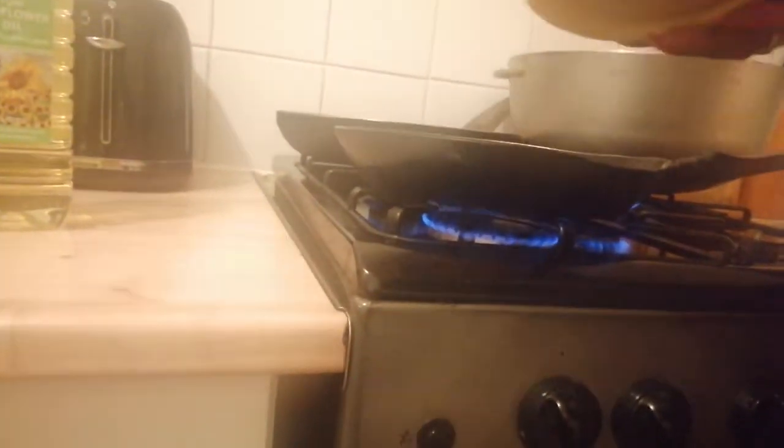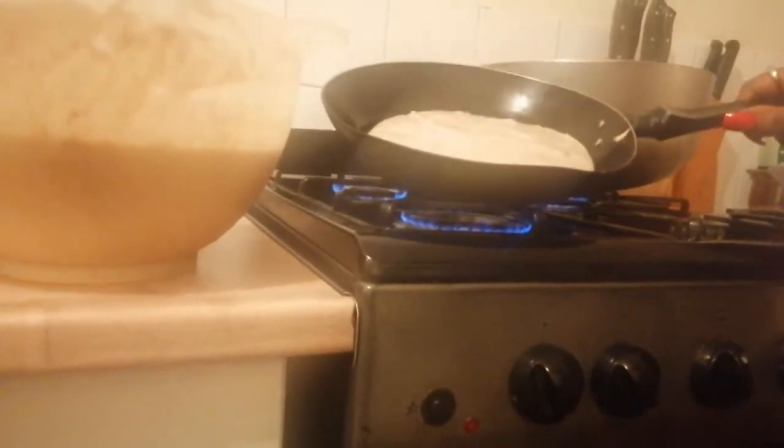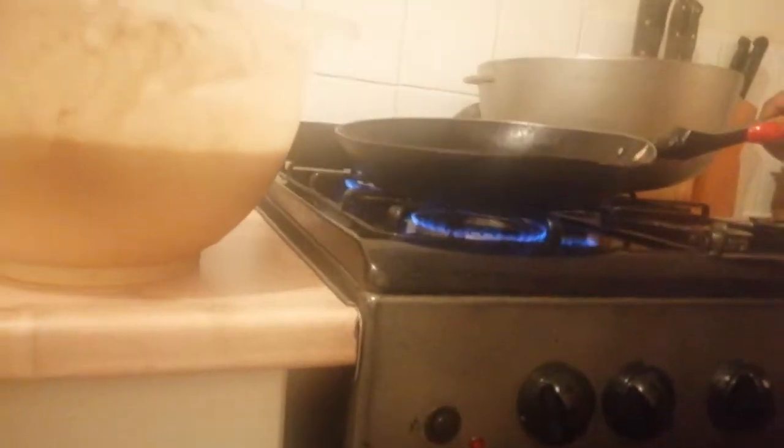That means putting it into the frying pan. So it's going to fry — I mean fry, not boil. It's not boiling with water, they're doing oil, so that means it's frying. Can you see it changing?